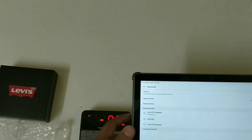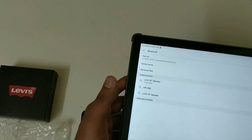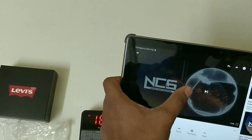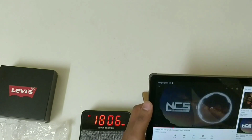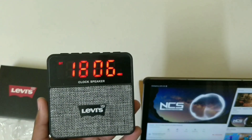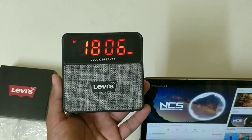We need to connect it, and it's connected now. I'll play some video to see how the sound quality is. It's playing — you can hear the sound quality right here.